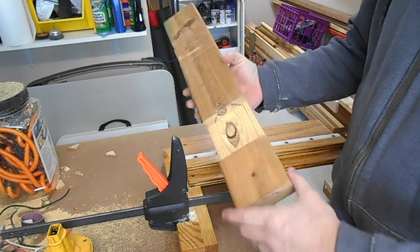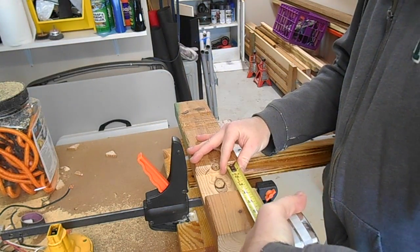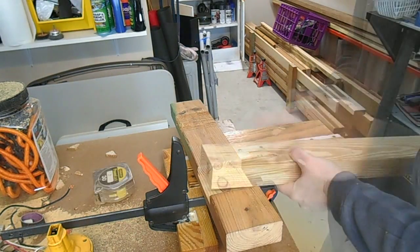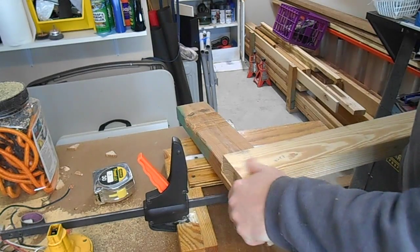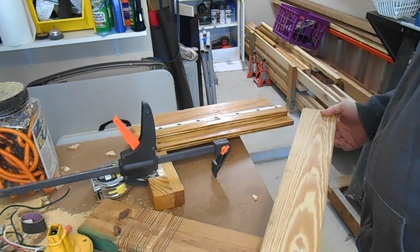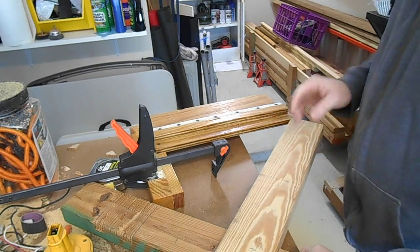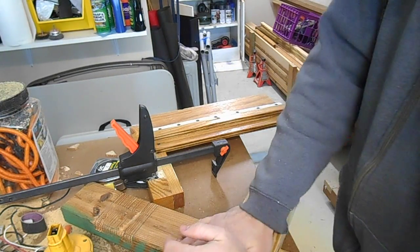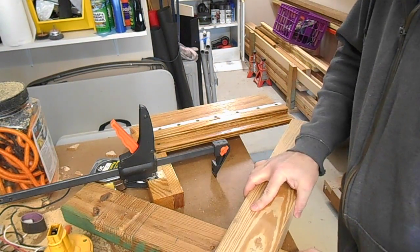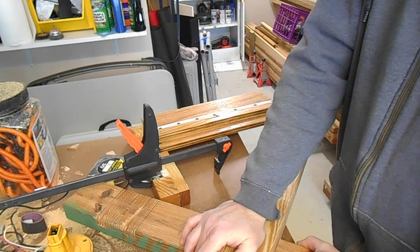Holy mackerel. Our final dimension should be just shy of three and a half, and they are. Let's see how it fits — that's pretty good right there. There's a little bit of play in the joint because that first cut I made slipped on me while I was monkeying around with the jig. But that's so much better than what I was getting before. Having that saw board to ride is a big help.